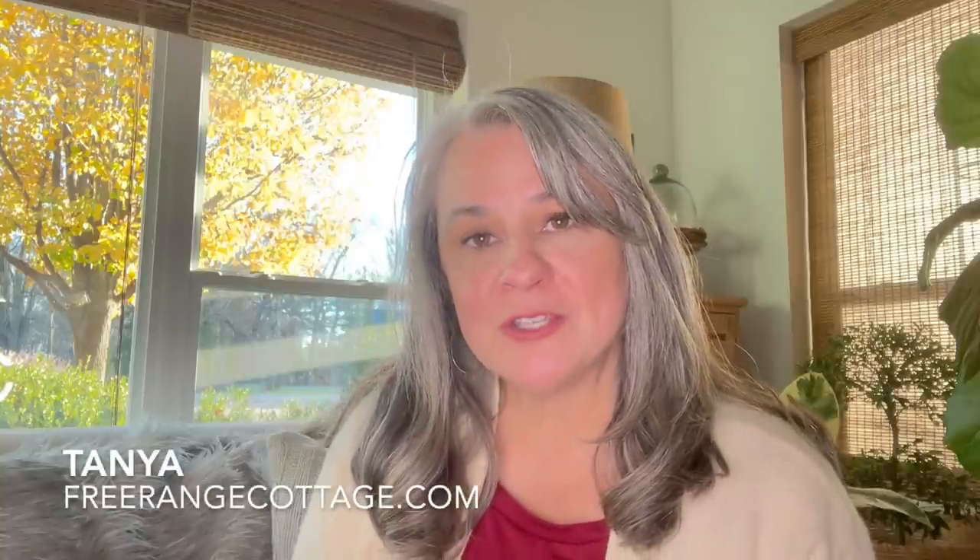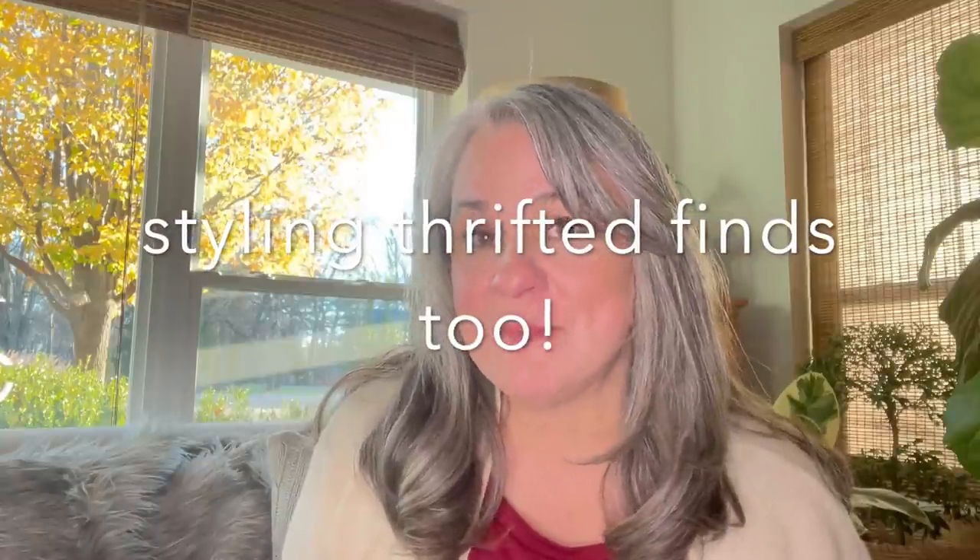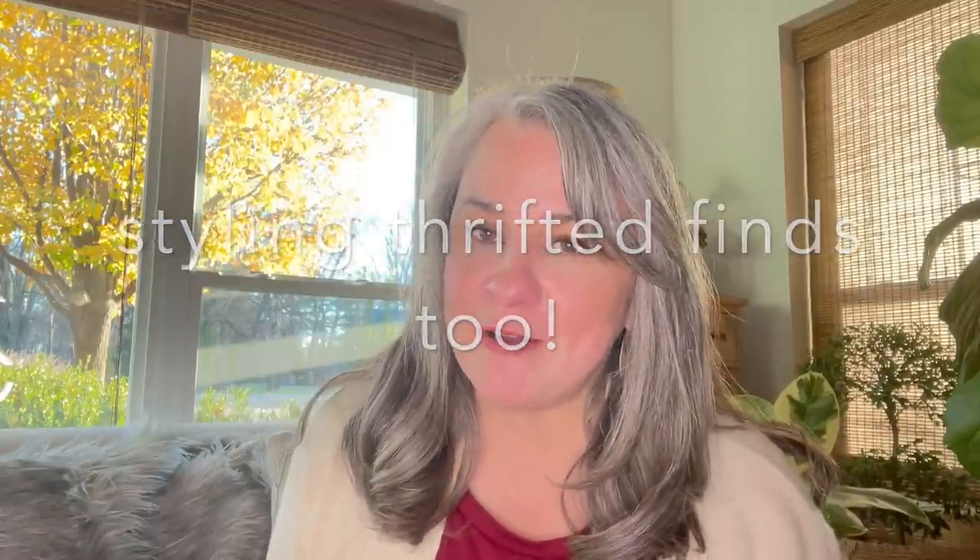Hi friends, this is Tanya with Free Range Cottage and I'm sharing a little project I did with you today. I wanted to try some abstract art. Now I am not a fine artist — I have some people in my family that are great at that — but I wanted to try it and go ahead and share my attempt at abstract art here.